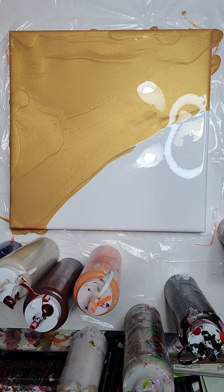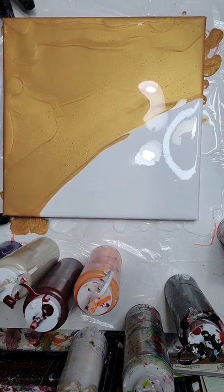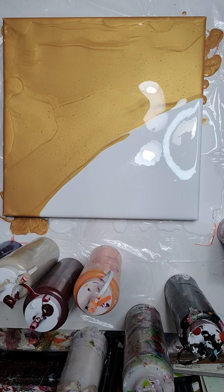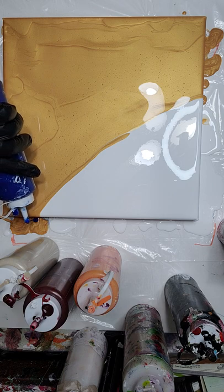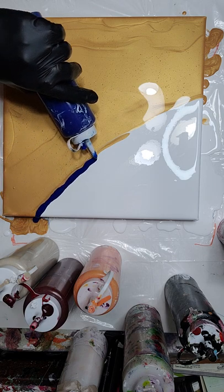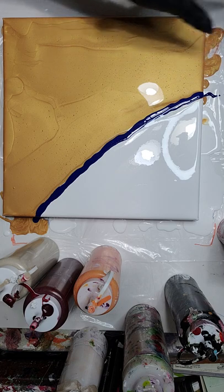Alright, we have those air bubbles out and we're gonna start with our paint. I think I wanna go with blue first. This blue is gonna look really nice. The only thing I'm worried about is this gold has been swelling up on me and I think I see it turning in on itself. I don't know how this pour is gonna come out, so we're just gonna do our best.